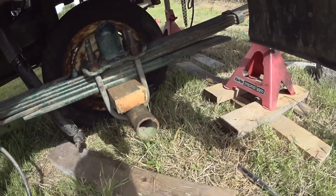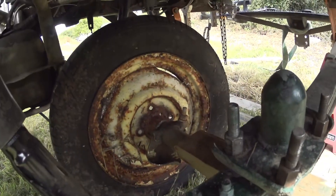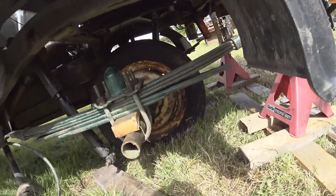Two-inch lift block in there as well - that's going to be just to roll it round on whilst the back axle's away.